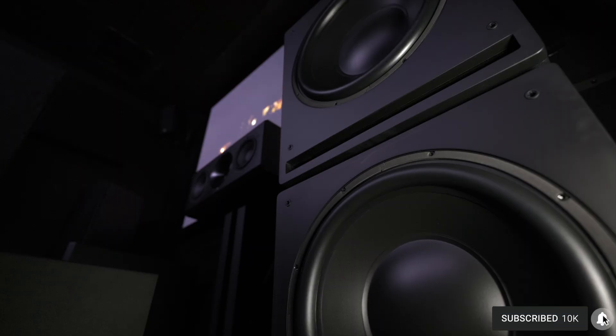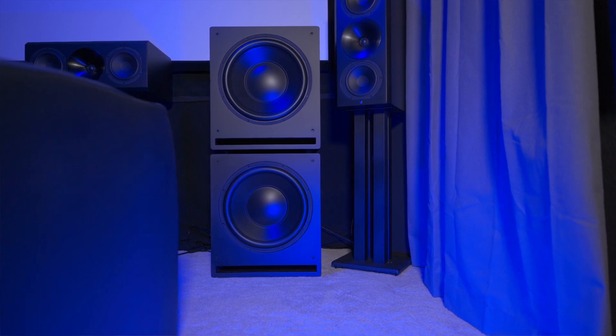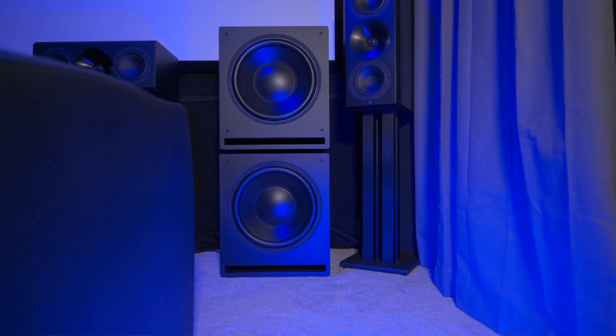I noticed that the ported ones go down to 19 and the sealed ones go down to like 14. So I'm curious as to why the sealed ones go lower, and I know the ported ones you tune them to whatever, but I just thought it was usually the other way around. So how did you guys come up with that?